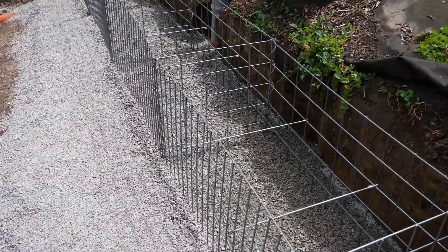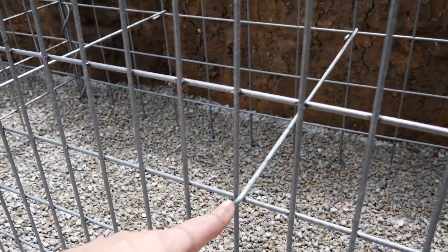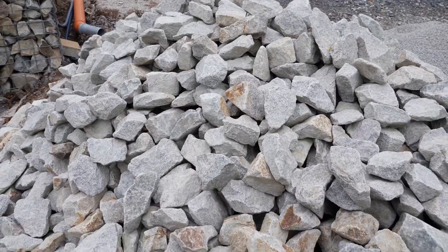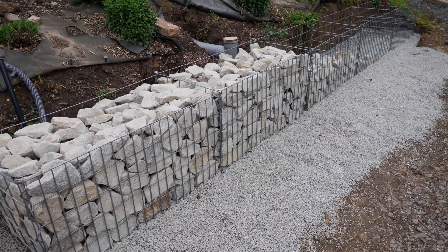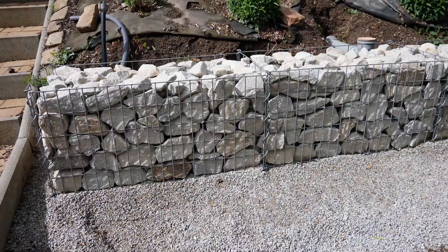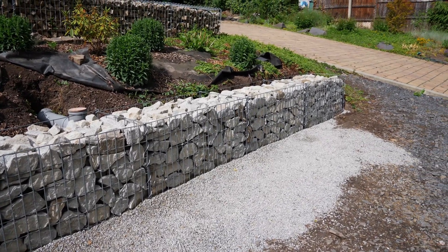Each stone basket requires two spacers. I installed these at a height of 30 cm and 30 cm from each edge, all in a criss-cross pattern. Now the empty baskets can be carefully and completely filled. Approximately half of the baskets are already completely filled. The stones at the front were carefully stacked to achieve the desired appearance. I will now put on the lids and then the protective fleece.